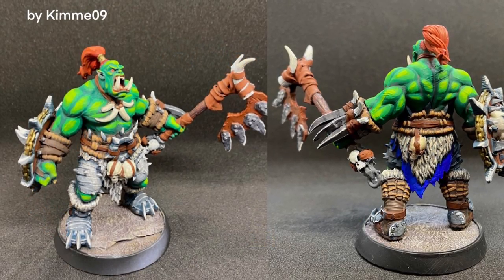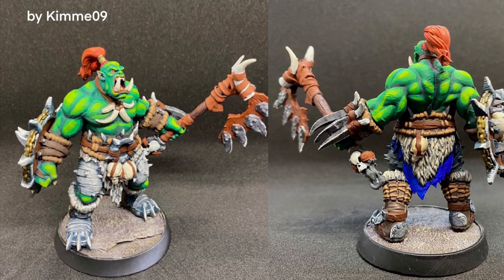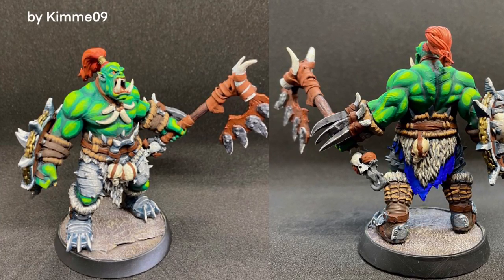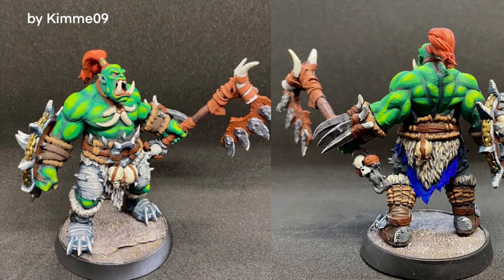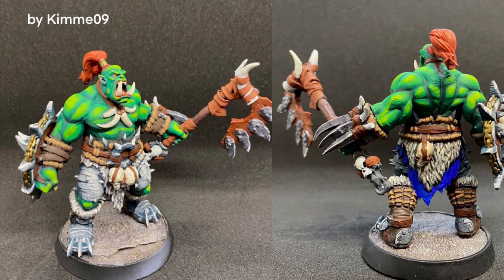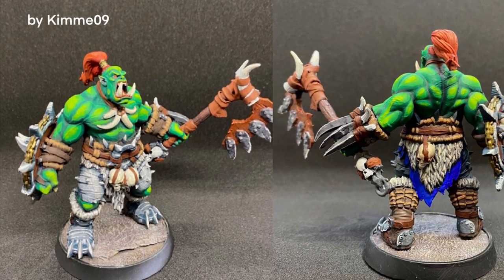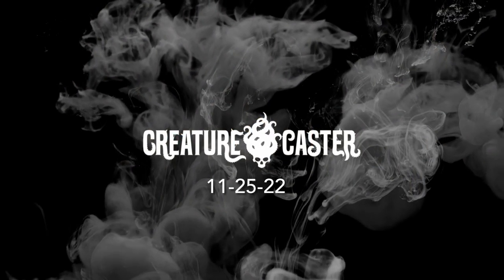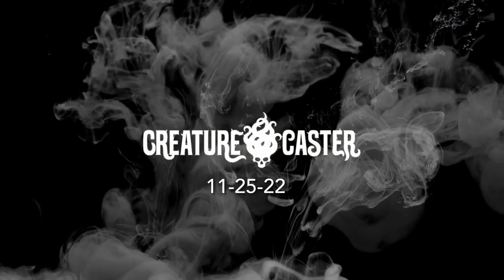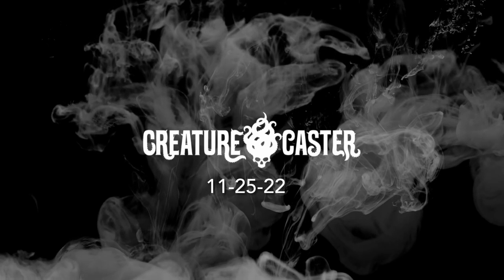First off, I failed to include this in my last video. This is Kimmy09's entry for our Discord activity last month for Spooky Orktober. Also, do check out Creature Caster on the 25th — that would be on Black Friday.